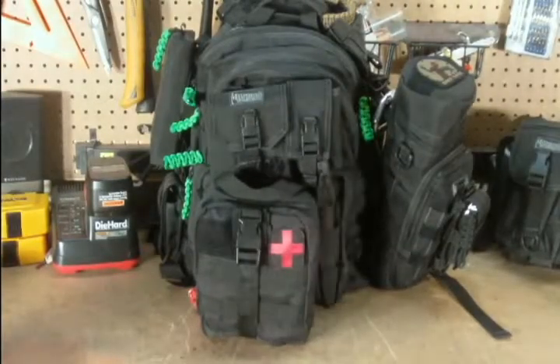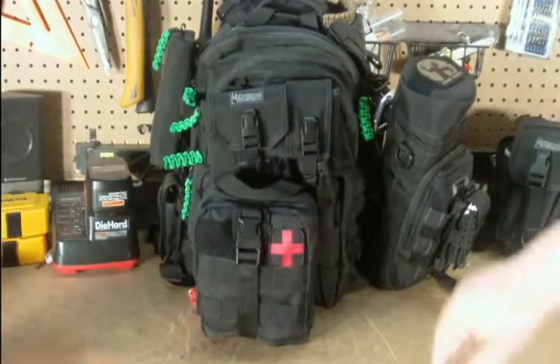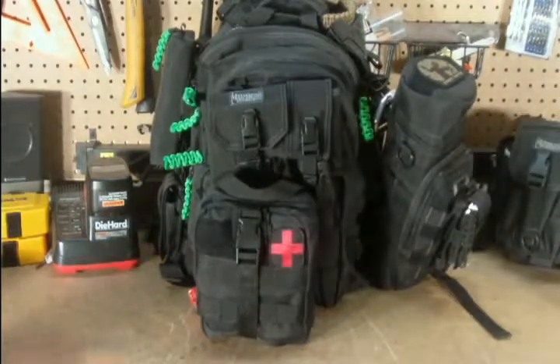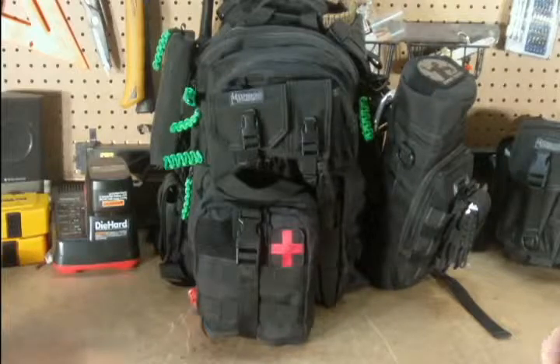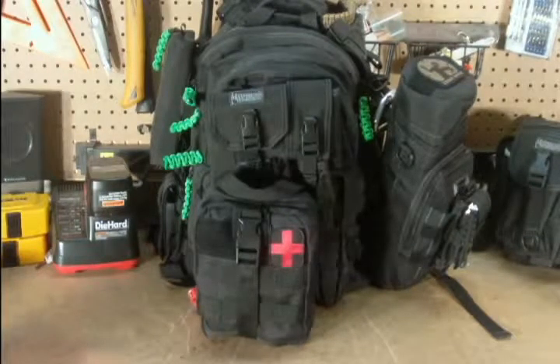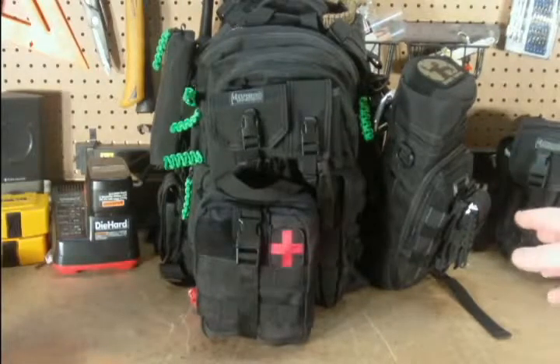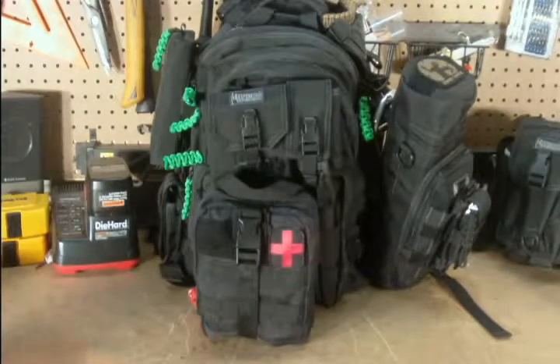Hi guys, this is Skyler again. I wanted to go over one of the other additions as I promised I would. It's the pouch here on the side for my hydration system that holds my Nalgene water bottle and a few other things. The Nalgene water bottle is the one by Gop Designs and I just want to show what I carry on the side here — I'm going to pull all that out and I'll be right back with you.